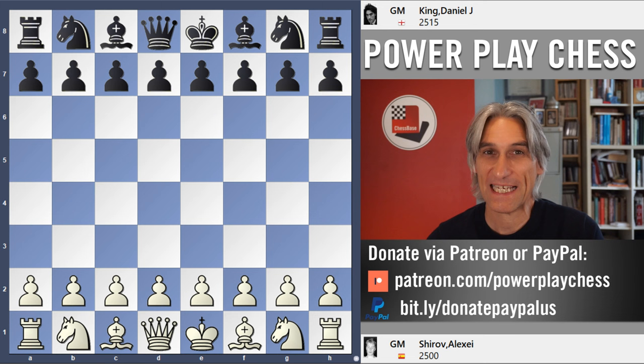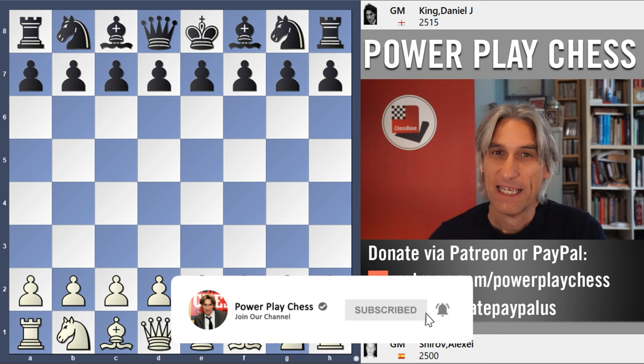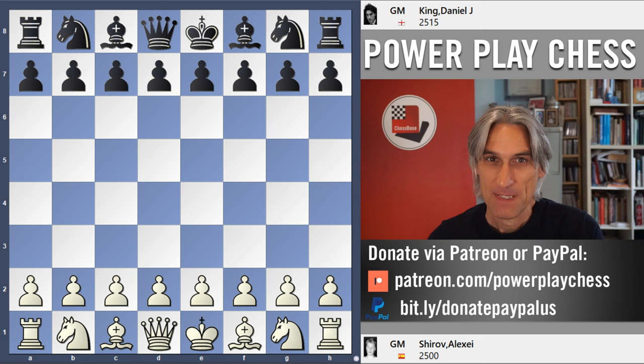I'm continuing my series of games played by Alexei Shirov and I'm going to show you one of my encounters against him. This was played in 1990 in an open tournament in Norway, the legendary Gausdal tournaments. Alexei was 17 years old, he'd already had some success, but frankly I didn't know very much about him at all.